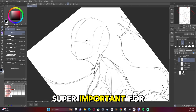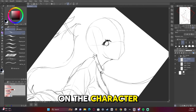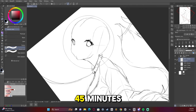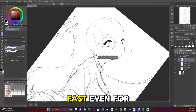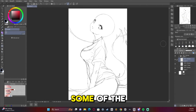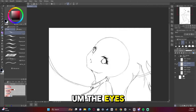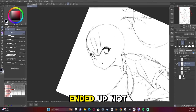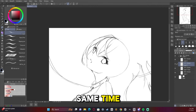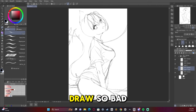Drawing guides is super important for planning and making sure things are proportionally correct on the character. I actually made this artwork in an hour and 45 minutes, which is crazy fast even for me, and there were some drawbacks to that — some of the pose is a little bit off, and the eyes I felt like I could have done a lot better with. That's a consequence of going fast. But I had been gone at a convention for three days and I had just come home and wanted desperately to draw.